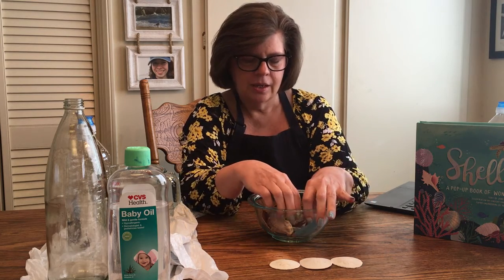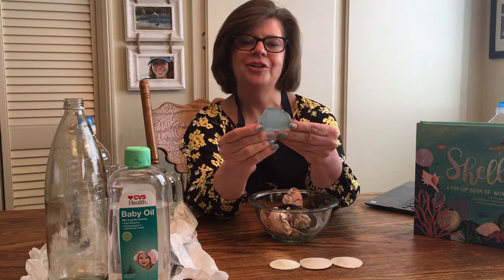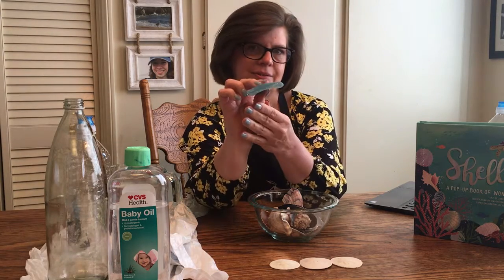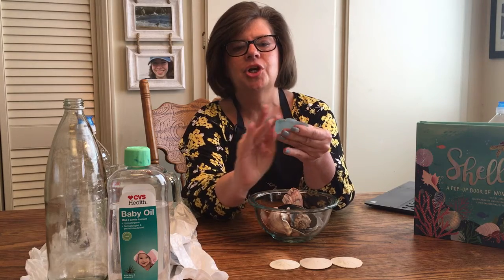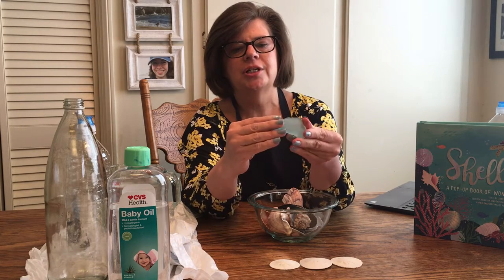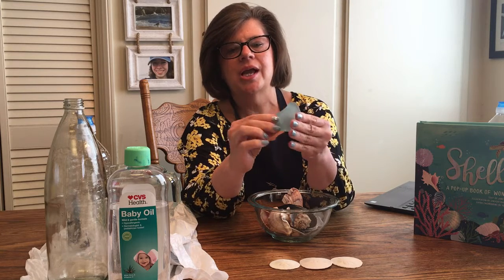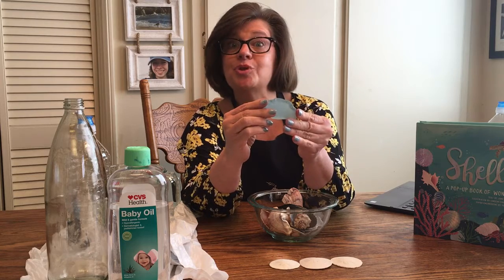I also have some sea glass — look at that color, it matches my nail polish! Look how thick that is. Who knows how many years it's spent in the ocean, just tossing and turning with the water and the rocks and the sand, getting all polished and smooth. I always like to make up stories about the treasures that I find.